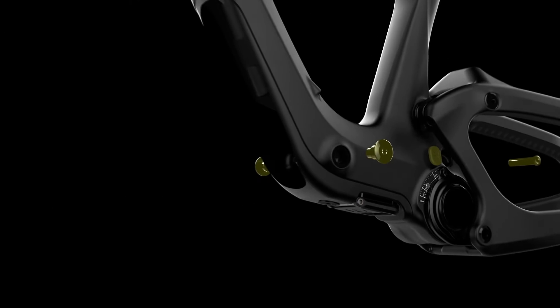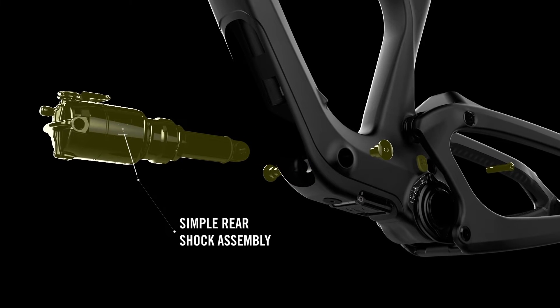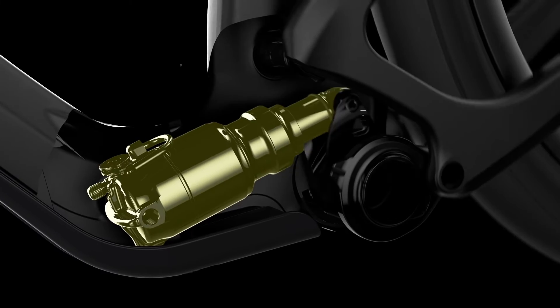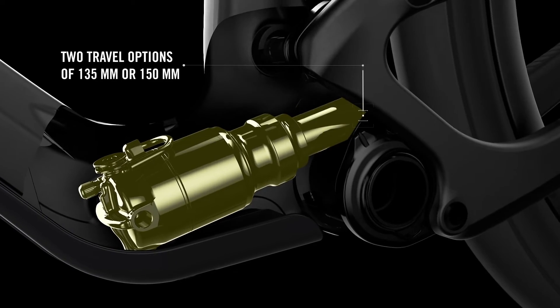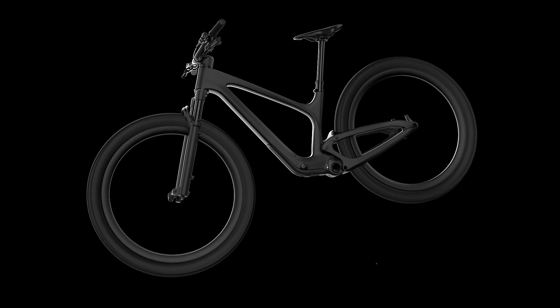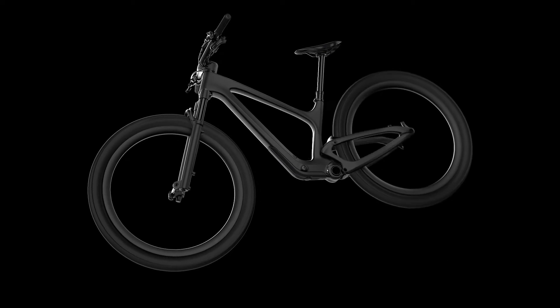The Link-in comes with either a Fox Nude 5T or a RockShox Deluxe shock, giving either 150 millimeters or 135 millimeters of rear wheel travel. In combination with the TrackLock suspension system, the travel option can be set by replacing the inner linkage at the bottom bracket area, keeping the flexibility of having both options on one frame platform.